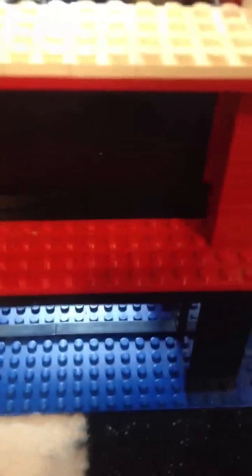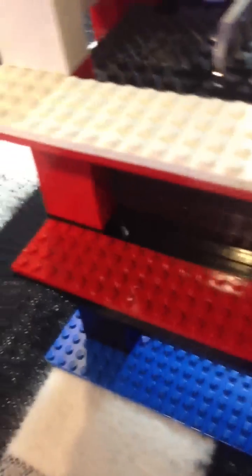You can press these buttons but they won't work until the program's on. The opening door mechanism is here. Make sure everything is ready to go - I have it in the middle so I can just raise it, lower it, and everything. Okay, let's test it out.